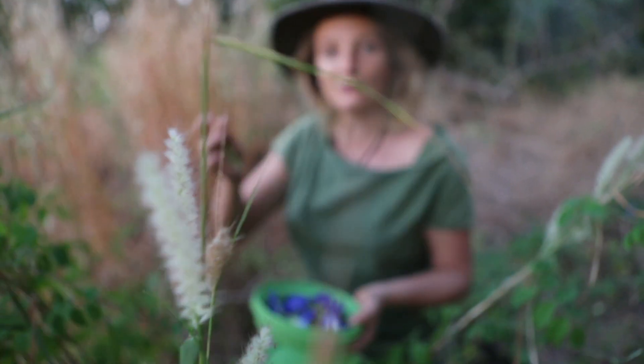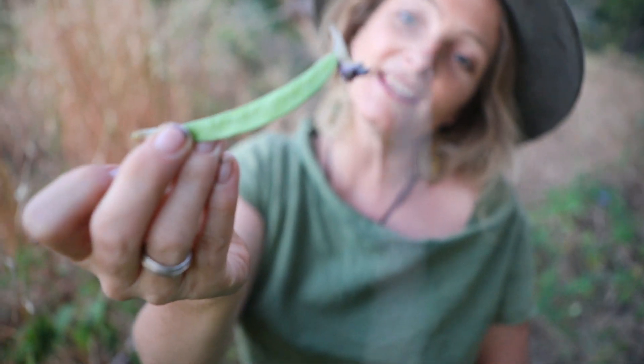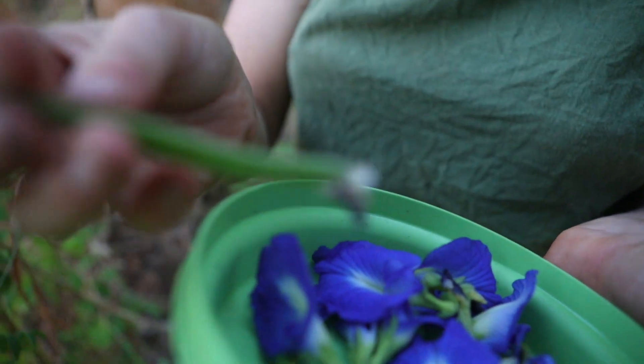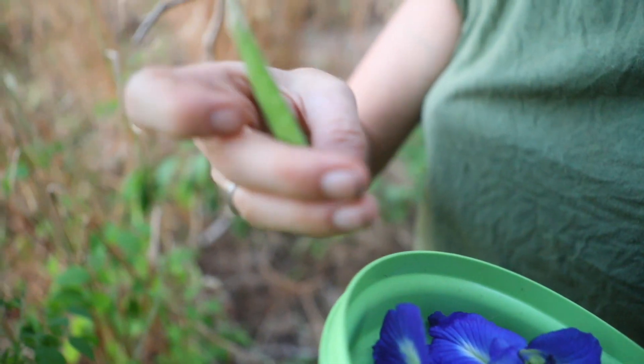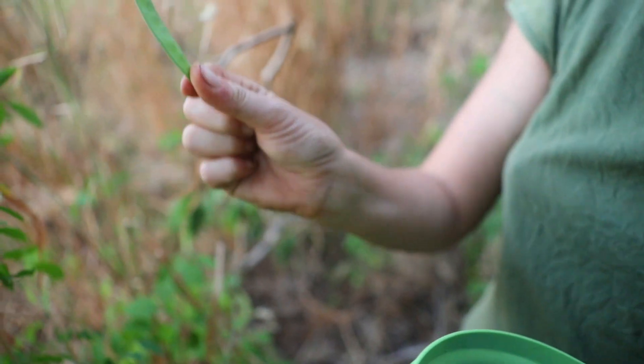Here you can see how it all works. The flower is on the very end of the seed pod. The flower gets pollinated and fertilized and then grows the seed pod and a legume.